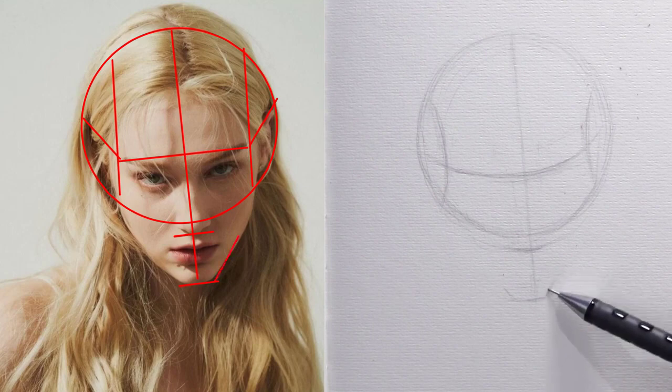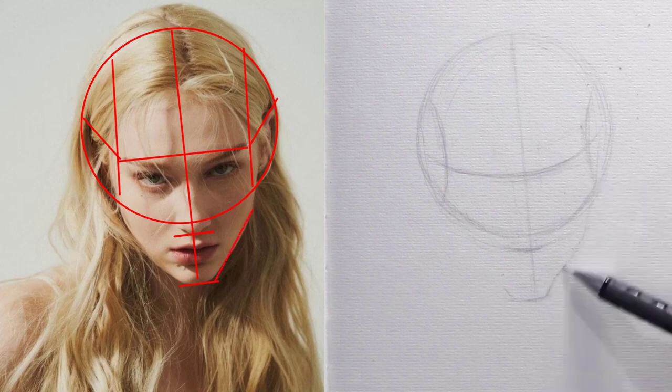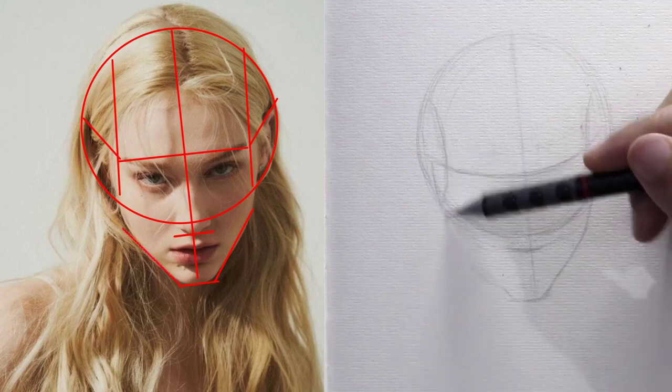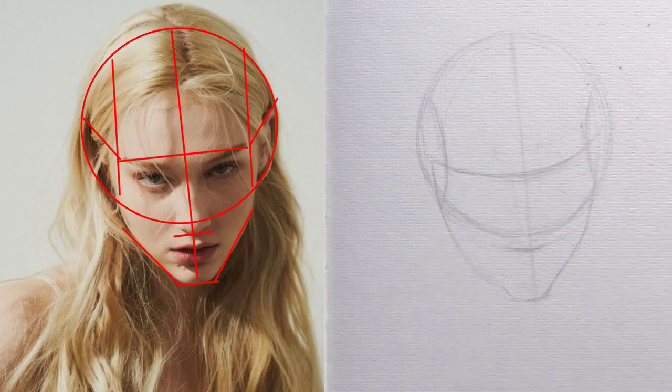Now we start drawing the lines of the lower jaw from the right and left, starting from the chin line and reaching the middle of the oval to the right and left. We must make sure to reach the same shape of the curves in the girl's chin so that we can finally get the same features.